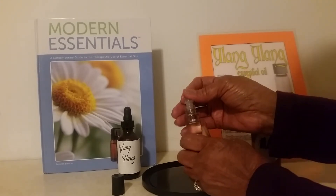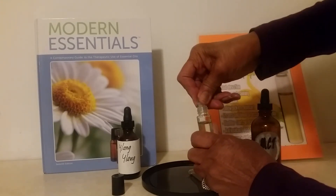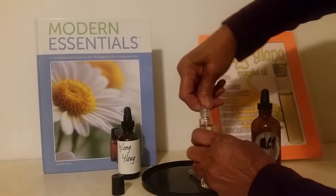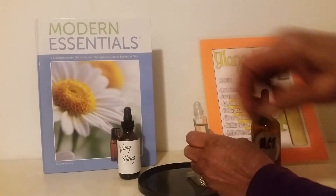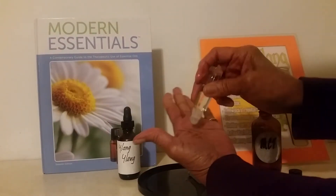Then we want to put our roller ball in. It can be a little tedious sometimes. Put our roller ball in and let's see.